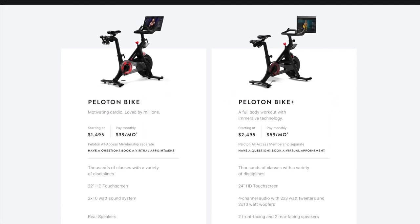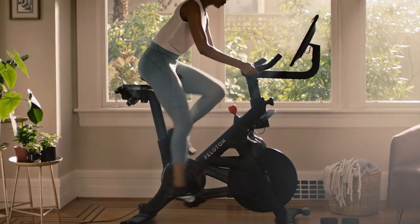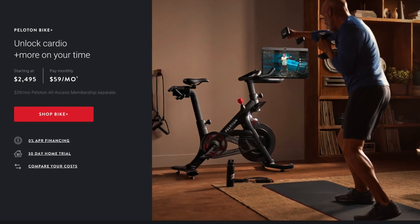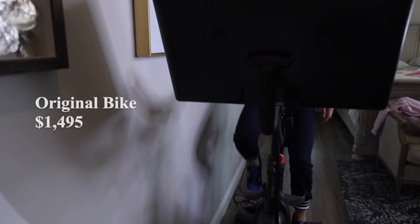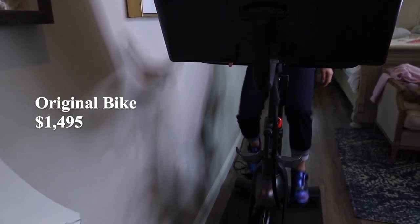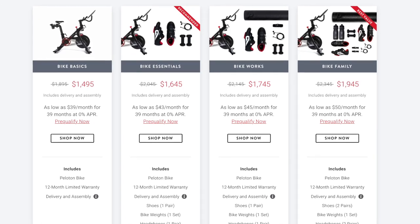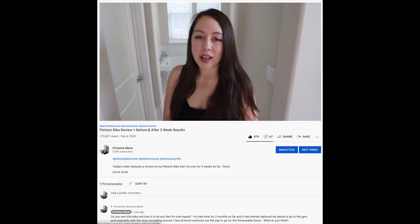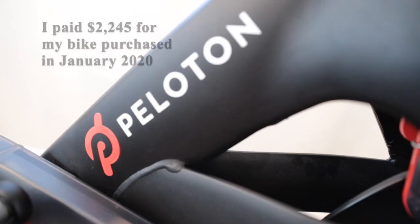Peloton offers two bike model options. They have the Bike Plus with a retail price of $2,495. This upgraded bike has a swivel screen, a larger display, and better quality speakers. In contrast, the original bike is priced at $1,495 — a thousand dollars less than the Bike Plus. This bike is on sale from its original $1,895 price. When I purchased my original Peloton bike a year and a half ago, that retail price was $2,245, so they've definitely dropped the price quite a bit.